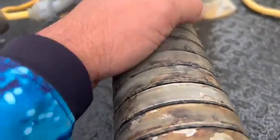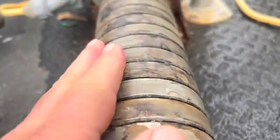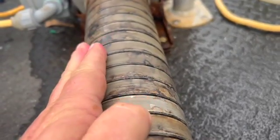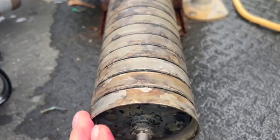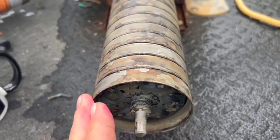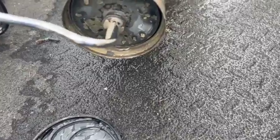This pump has got a little bit of growth and funk and nastiness along the outside. I want to get this cleaned up with a quick muriatic acid wash. If we simply pop this clip off the shaft right here, all of these will slide off — don't lose it.